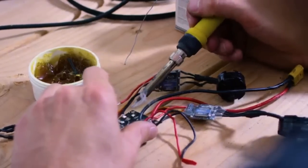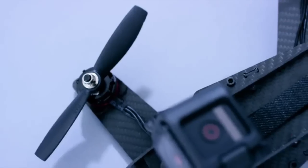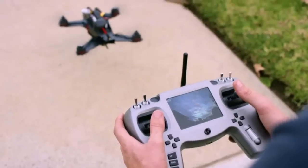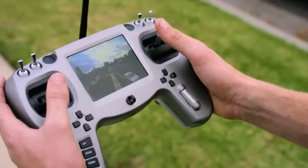And for the nerds and tech geeks out there, like myself, who want to know what fancies and gizmos the Mamba's got on board — in short, it has top-tier electronics swaddled into a carbon fiber skeleton, paired with a controller that shows the live video feed right between your fingertips.